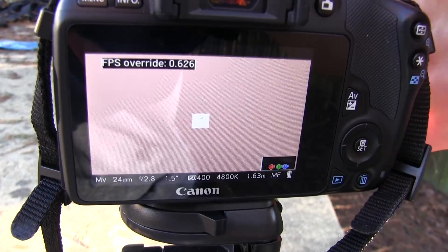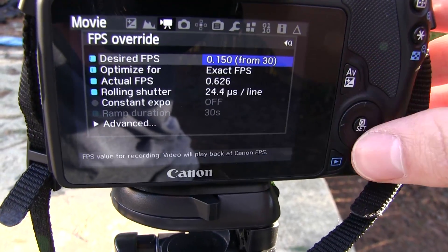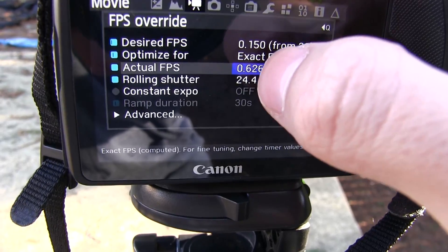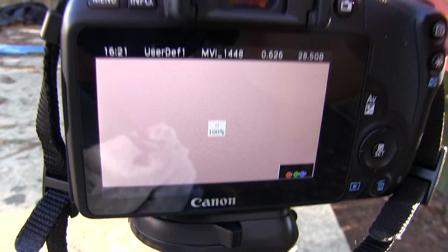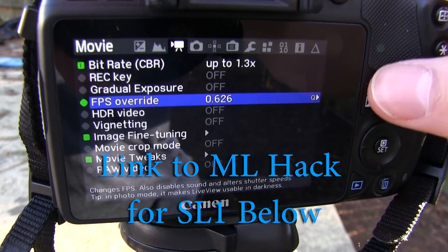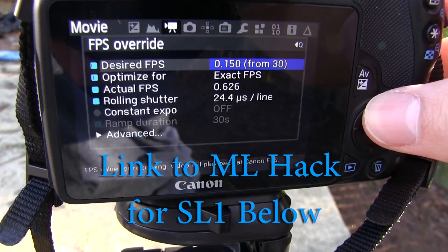If I did 1.2 frames a second, that would be a super bright image, especially for right now. It even tells me right here what it's actually going to be — it's going to record just a little bit over one half a frame per second. This is great for time-lapsing, sunsets, and nightscapes. All kinds of stuff that you'll be able to use, and there's more information in the description below.